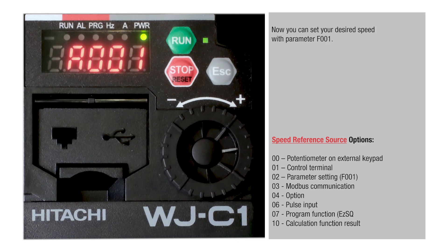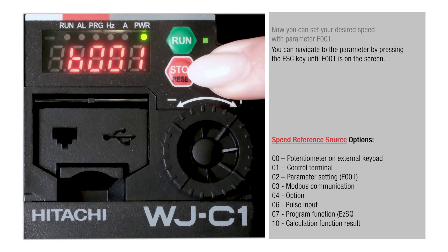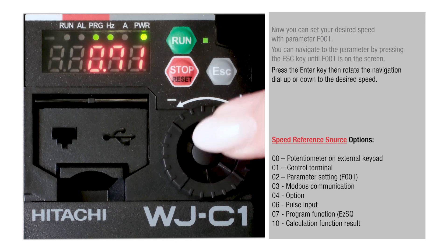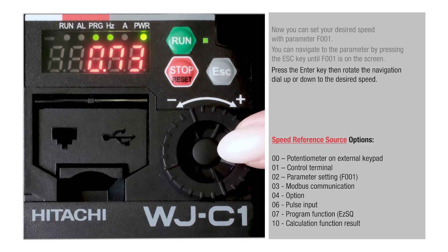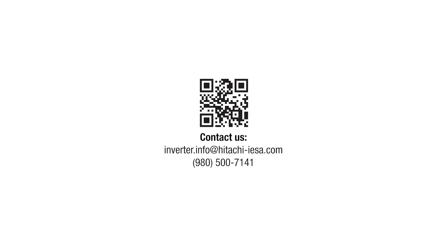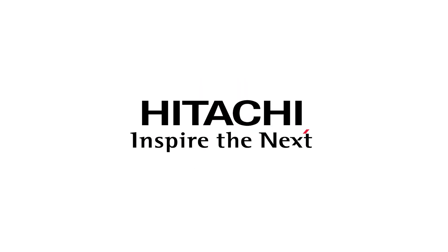Now you can set your desired speed with parameter F001. Navigate to the parameter by pressing the Escape key until F001 is on the screen. Press the Enter key, then rotate the navigation dial up or down to the desired speed. Press the Enter key to save the value.